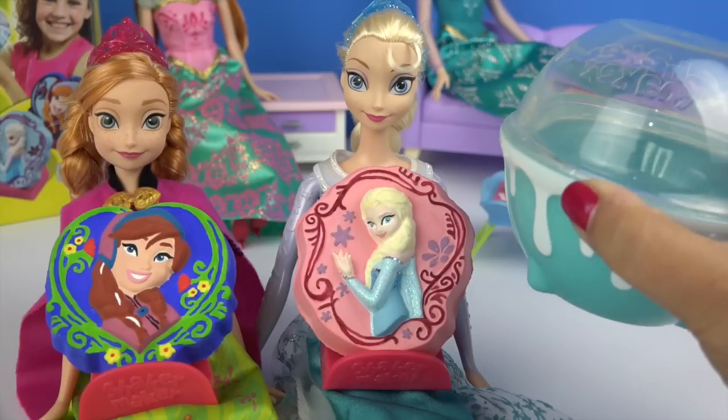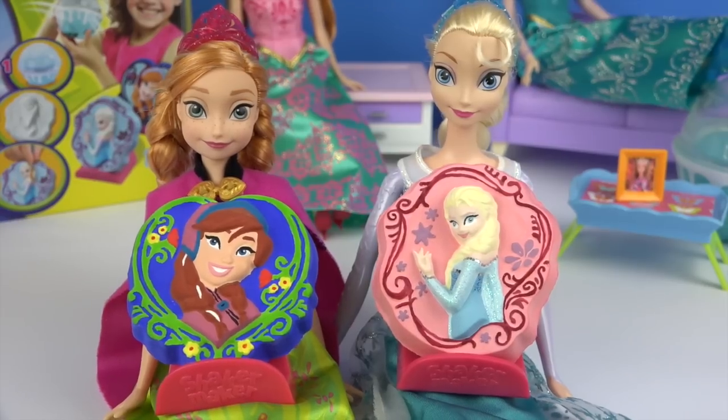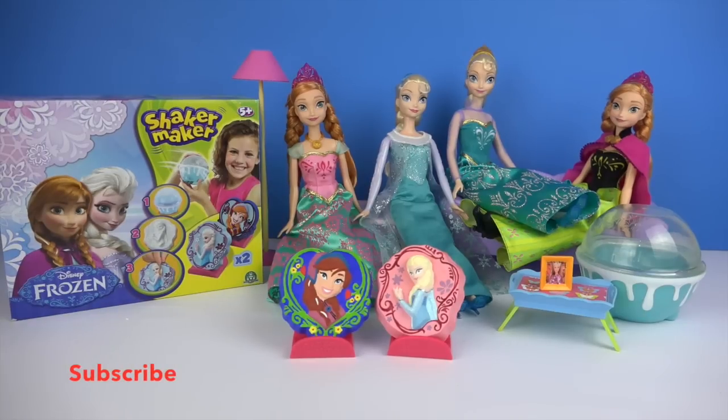Anna and Elsa, I really liked making the shaker maker. And if you want to see more, let her know what you would like her to paint. Thanks for watching guys — which of the moulds was your favourite? Don't forget to like and subscribe. Have a lovely day and see you next time.